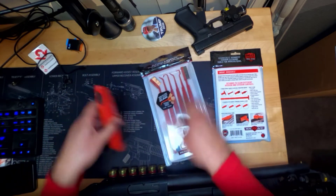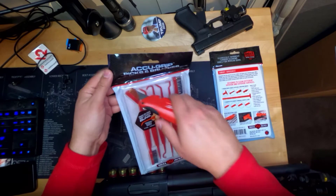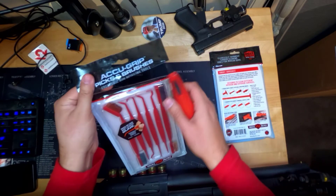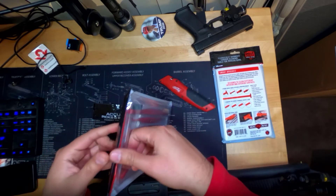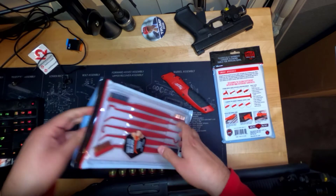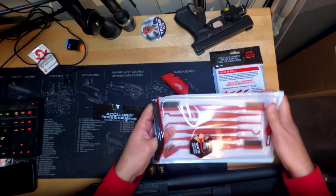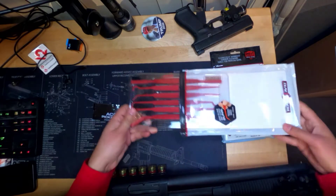I feel almost guilty ripping this bag up just because all this stuff is really nice. Let's go ahead and open this up. Come on, are you going to come out? Yes, you are.